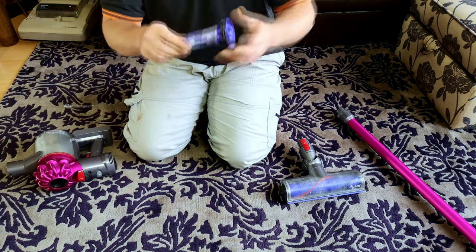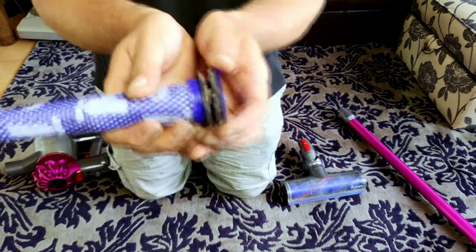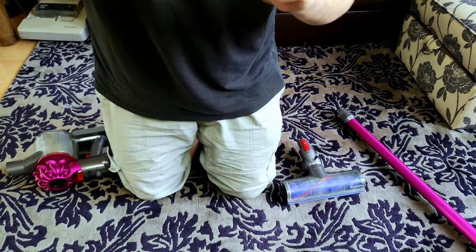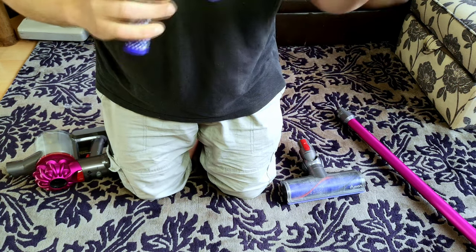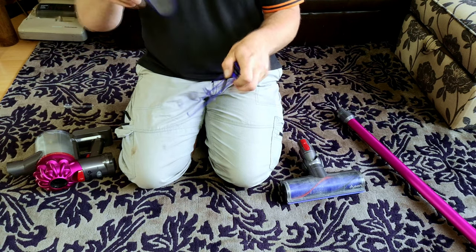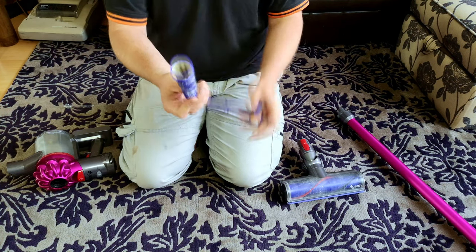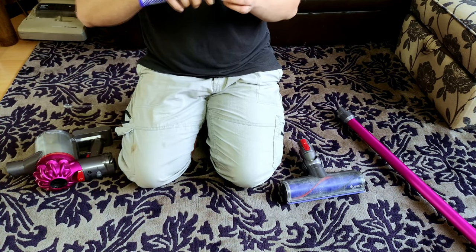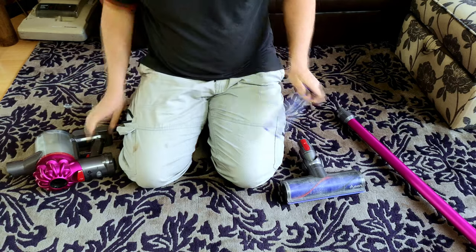The filter is okay. I've not used it for plaster dust, so that is just fine dust through there. I'd imagine this is going to need another wash. Every month you should wash this, and it's not actually too bad — it's just grubby. It just needs a wash and it'll come up like brand new.